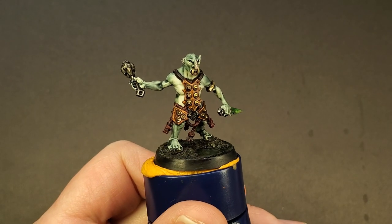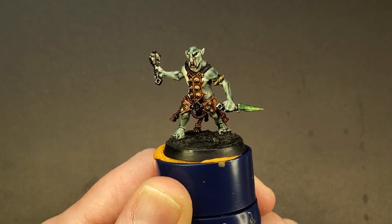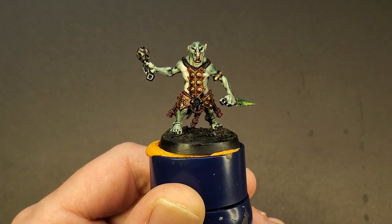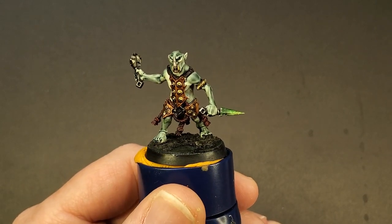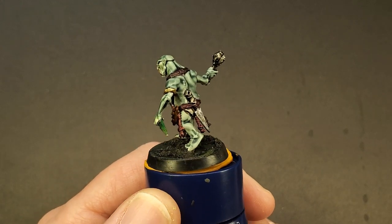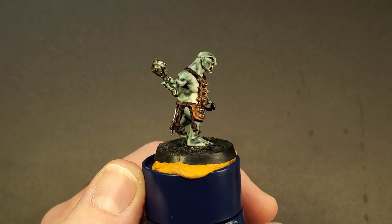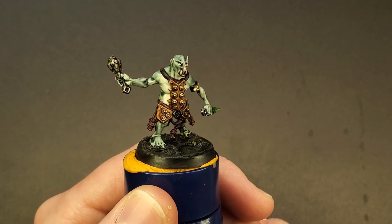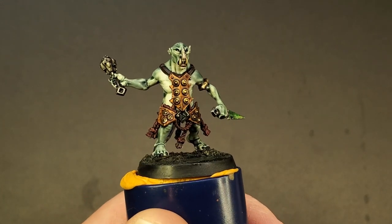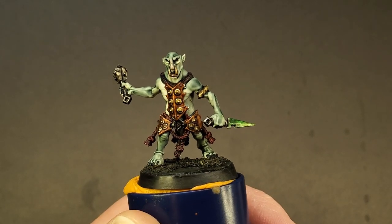Hello everyone, Darcy Bono here. In this video we're going to be looking at painting a greenish swampy skin tone for the new Hobgrot Slittas from the new Age of Sigmar Dominion box set. Games Workshop was kind enough to send me a box and asked what unit I would like to paint, and I actually chose these little buggers because even though they're only a 25 millimeter base, they have so much spiteful character in them. I can't get over the amount of detail for something that's a chaff unit — it's astounding.